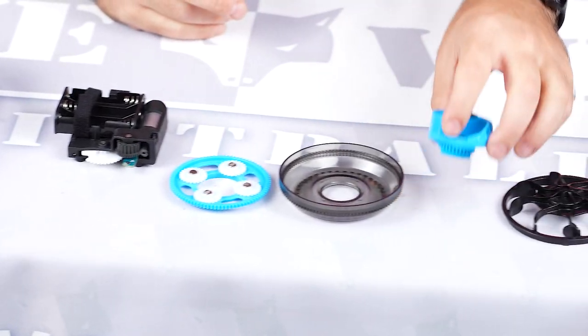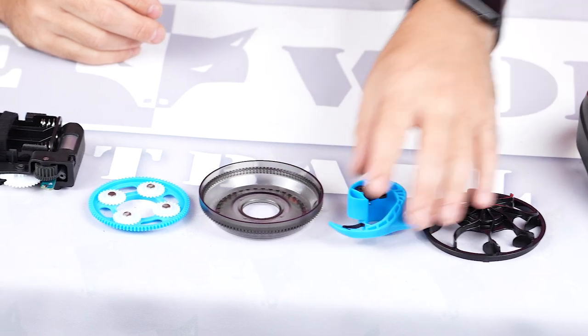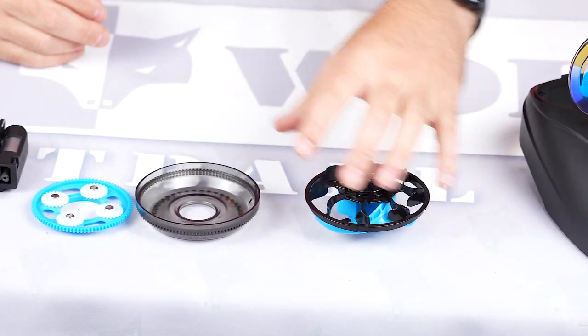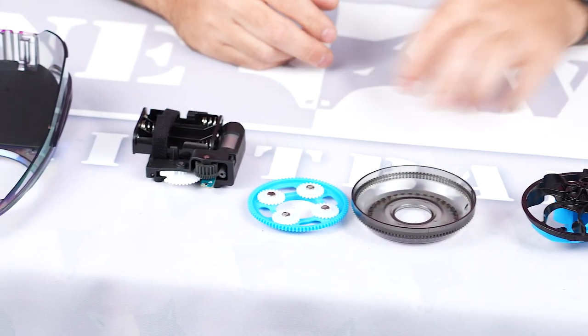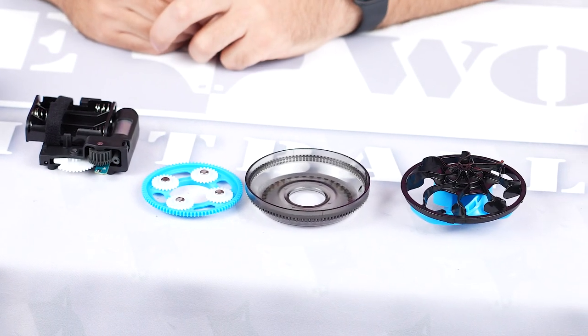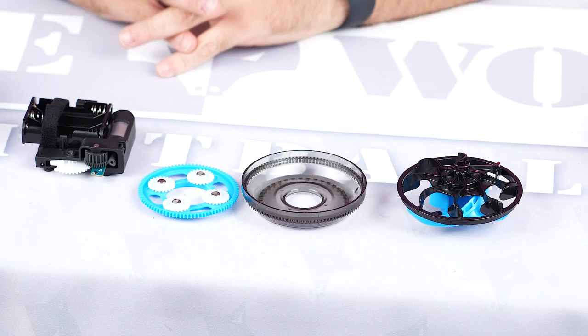Just because people are going to ask — we touched on it in the last video — the components from the LTR are not compatible with the R2. There are a couple of pieces that you can share; some of these pieces can go backwards into the LTR or into an R2. But other than those parts, all the other parts are independent.